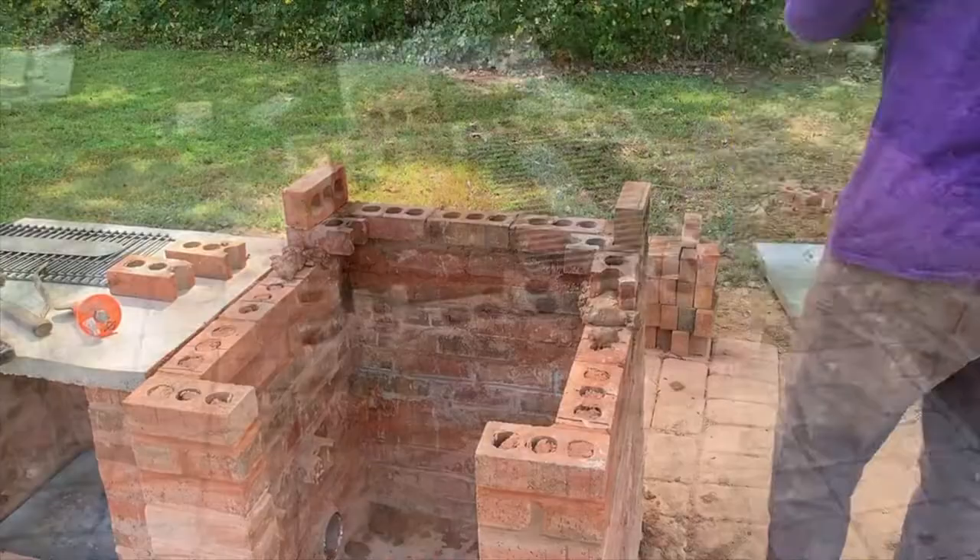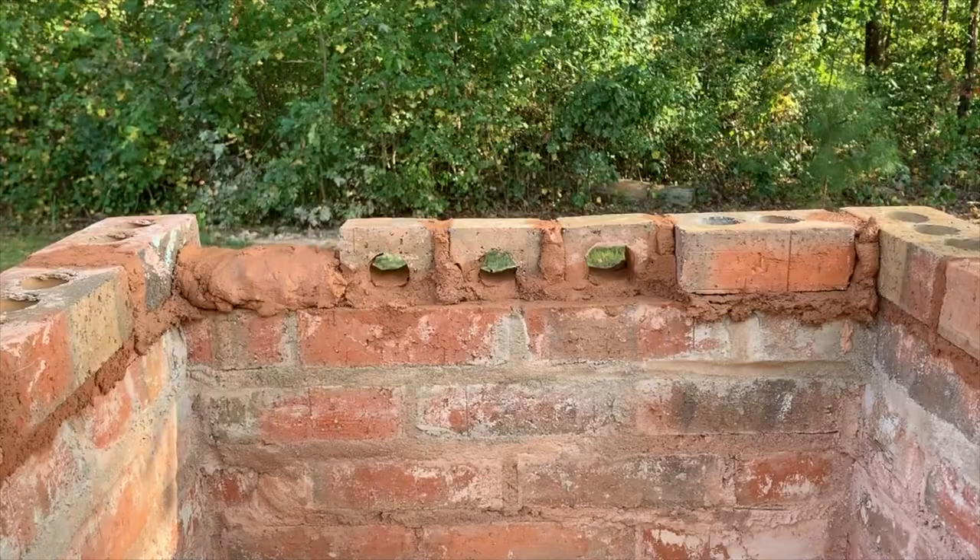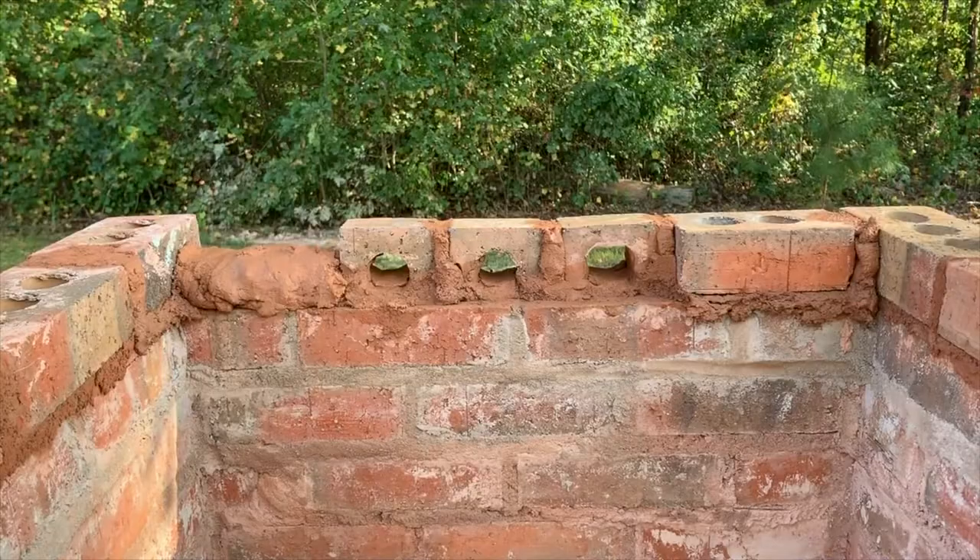I continued to lay brick until I got to about the 18th row, where I placed my last air circulation vent. I laid one more row of brick after finishing that row, and that wraps up the brick laying on the food store side.